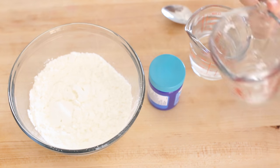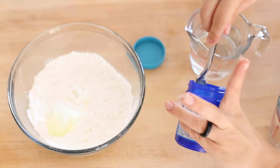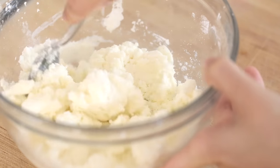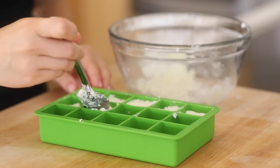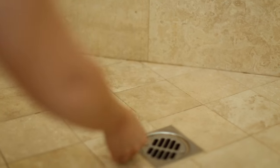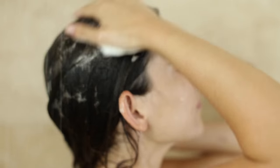Next we're making invigorating shower melts — they're like bath bombs but for the shower. It's basically just cornstarch and Vicks VapoRub mixed together, then you slowly add some water, mix it, and put it in ice cube trays to freeze. Every time you want an upgraded shower, throw one of these melts at the bottom and it'll release a beautiful scent into the steam. I'm using a flexible ice cube tray to make removal easier. Freeze overnight, then pop them out, put in a zip-lock bag, and use anytime. They're also great if you're feeling sick.